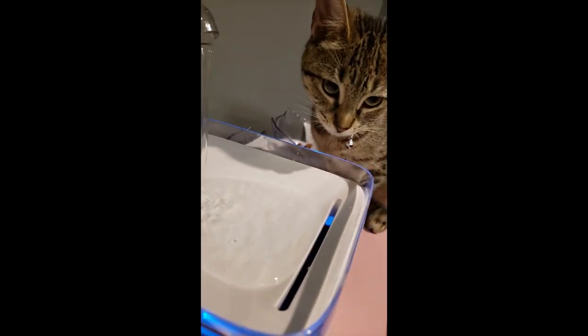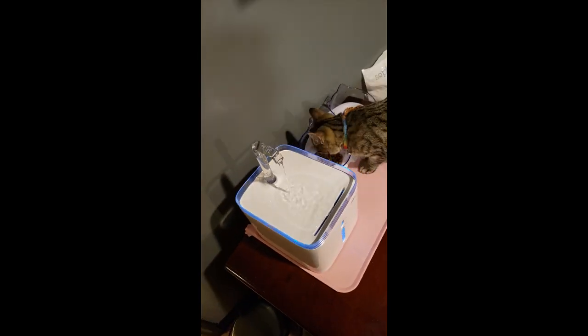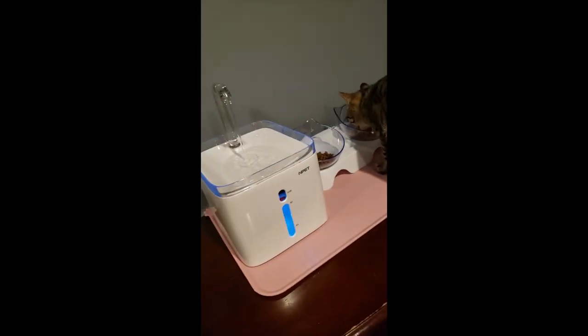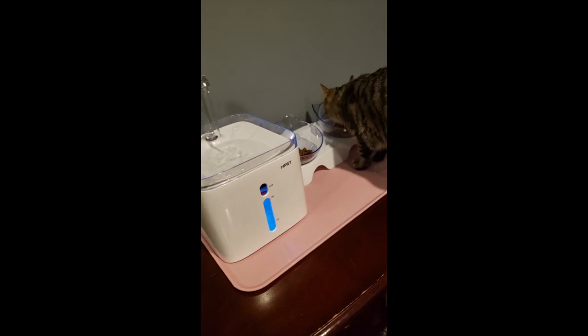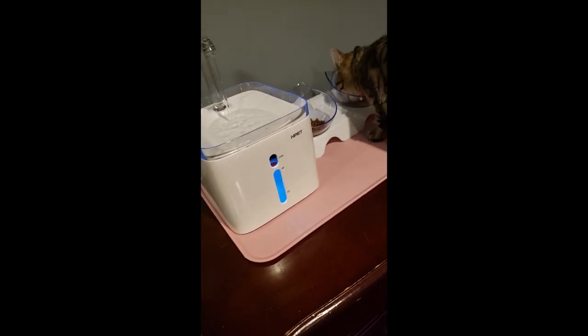Hey, the water works! Not that loud. The water pump noise is not that loud — so that's good. She loves so much food — hard food. The way I had the food dish placed was because she would eat in a weird position, but I think she's okay with it.